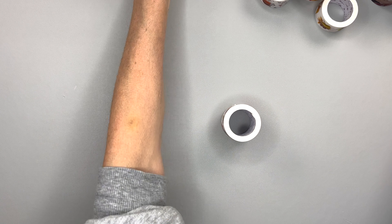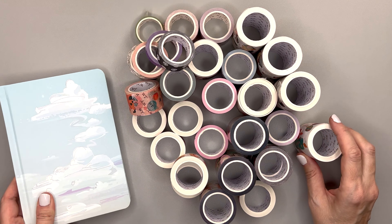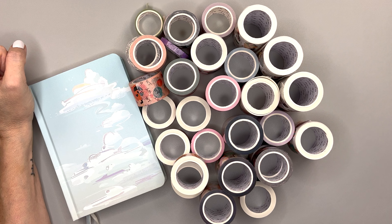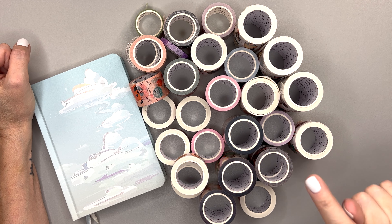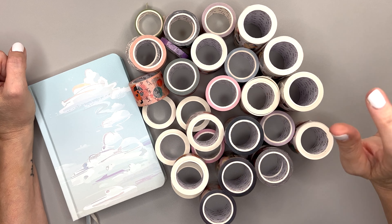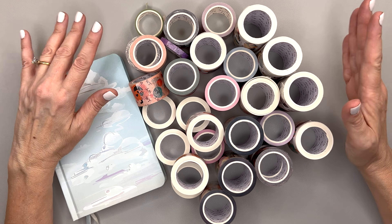Thank you to the Washi Tape Shop for sending me all these goodies — I always appreciate when you send fun stuff in the mail. Who doesn't like a fun box of washi tape? If you're a planner, you definitely like it — look at this haul! Let me know in the comments which one was your favorite. Don't forget, the link is in the description — use code bumble10 for 10% off your order. Happy planning, happy washi tape planning, because you're going to have a lot of fun with these. Have a good one, I'll see you in my next video — bye!